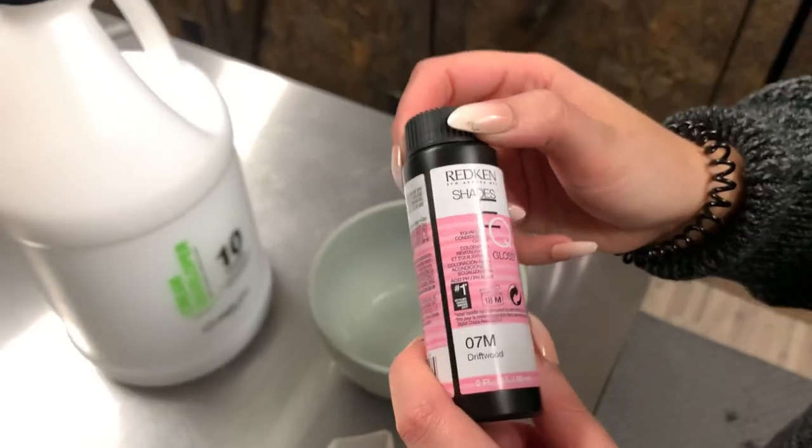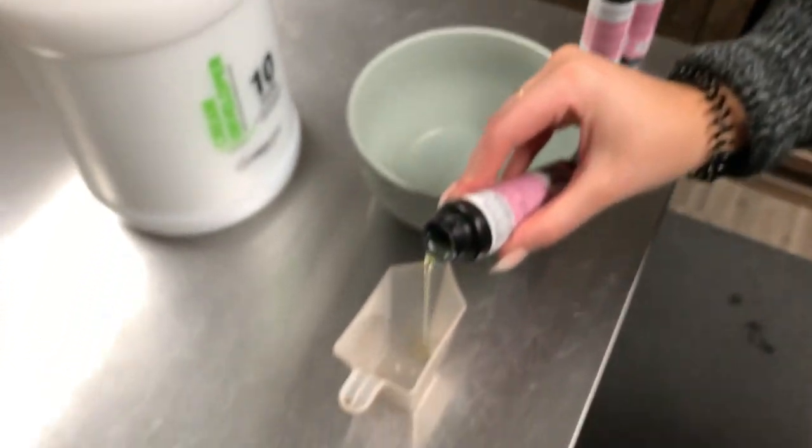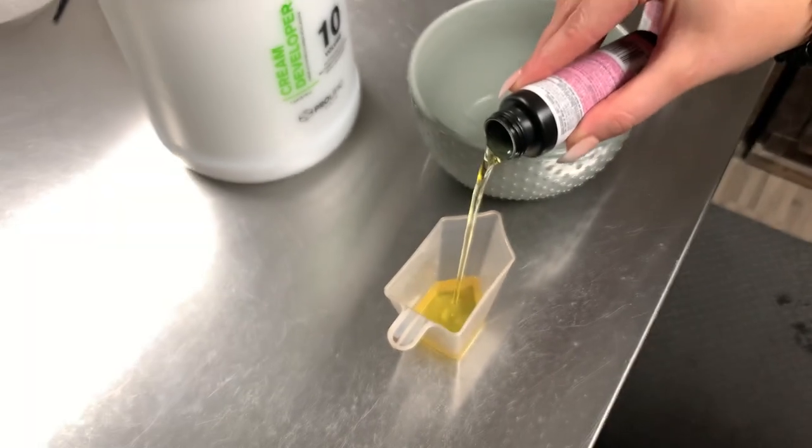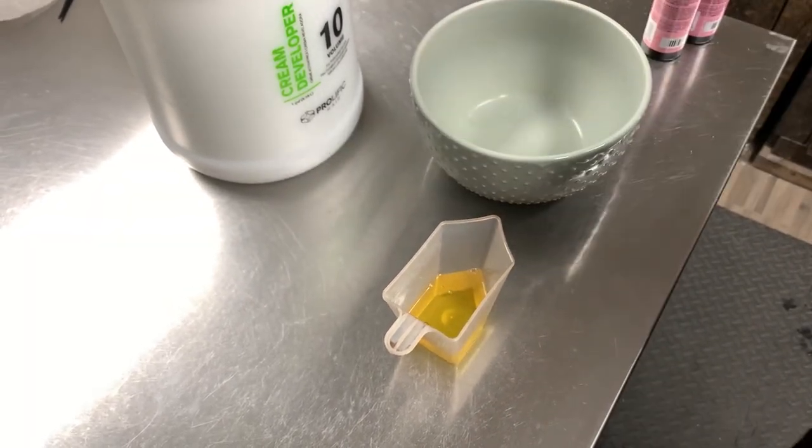I'm going to go in with Redken Shades EQ 7M, 8N, and 8V. I'm using mostly 7M — about an ounce of this — and then a half ounce of 8N and a half ounce of 8V.